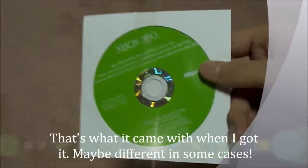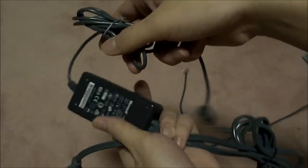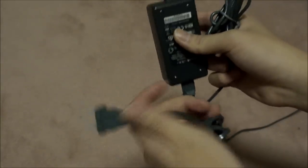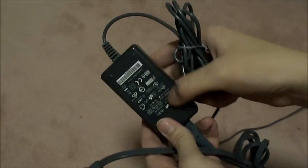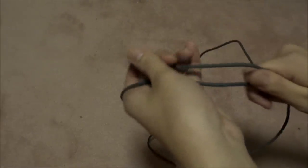With your Xbox 360 Wireless Racing Wheel you're going to get a game demo disc - this is basically Forza Motorsport 2. You also get a power cable, which I'll explain what it's for but you can also use it for charging. And you have your RJ-11 cable, which looks like this - same connector on both ends - so you can connect both the steering wheel and the pedals together.